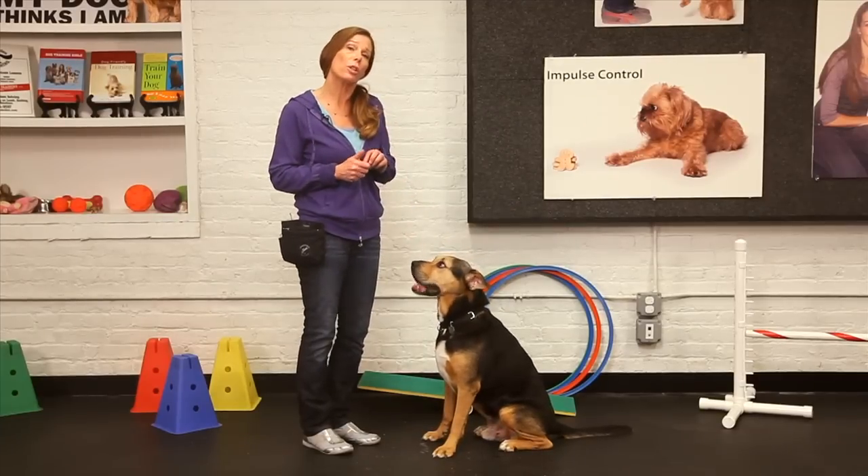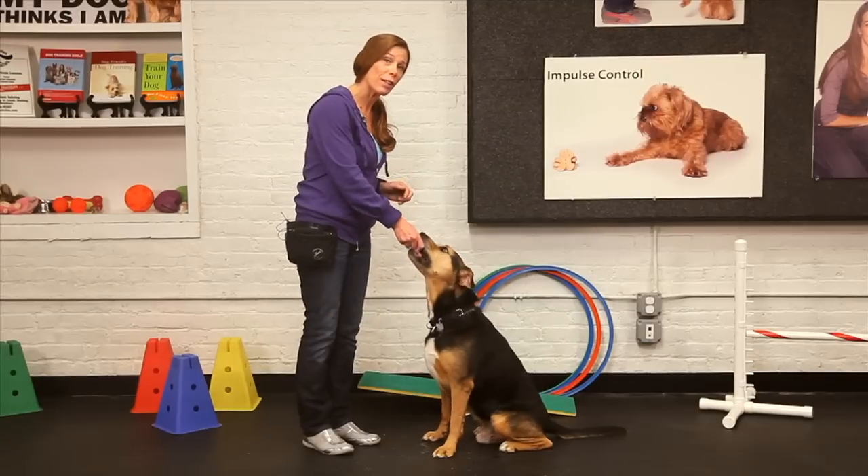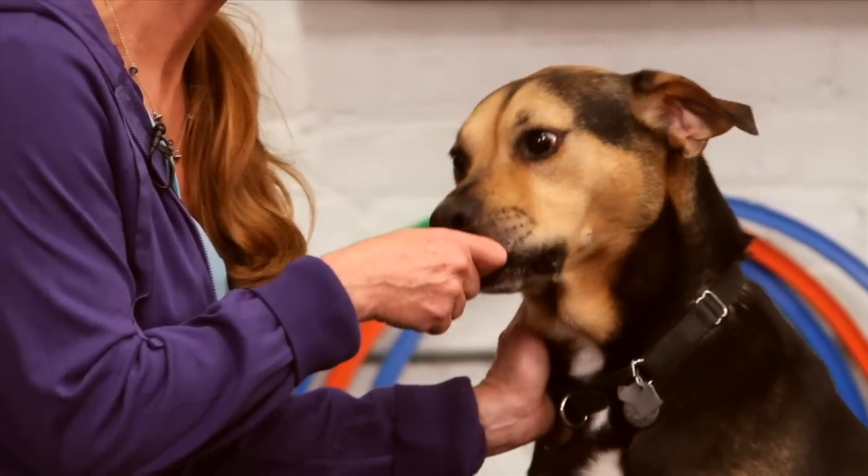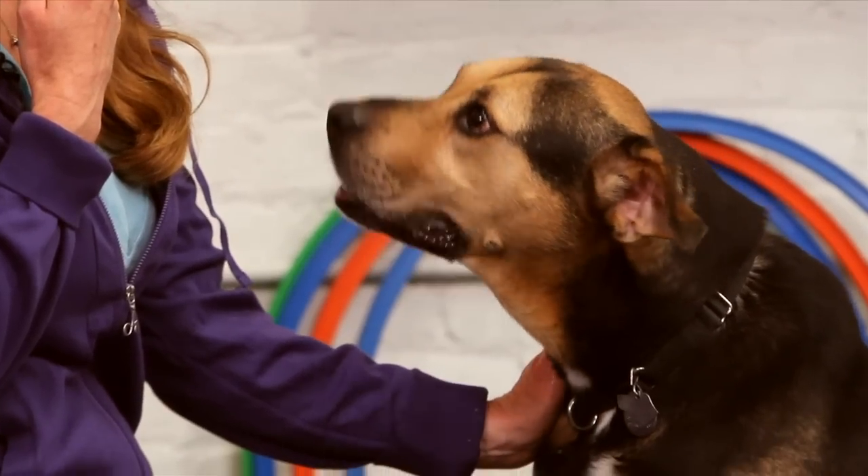What you want to make sure that you do in trick training is keep the training fun and positive for your dog. A good recommendation: resist the temptation to grab your dog whenever training any behavior. You want them to think it through, and in order for them to do that, you need to break it down into small achievable steps. You're not necessarily looking for the end result — you're looking for anything that's moving in that direction.